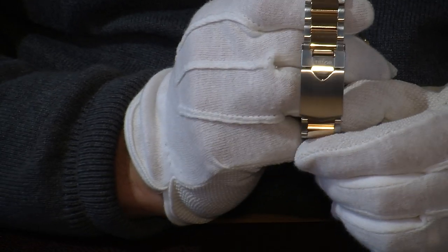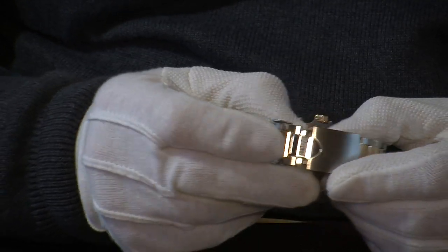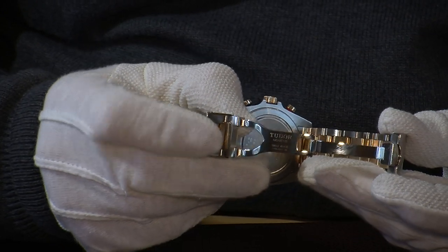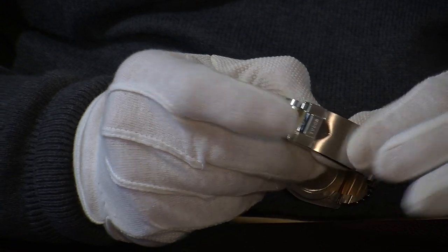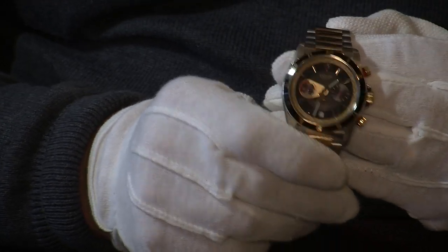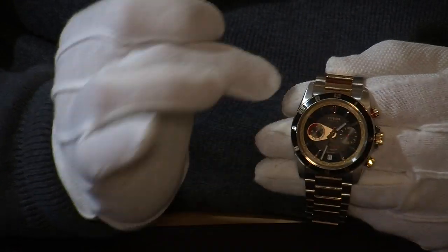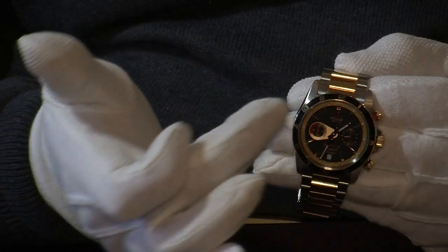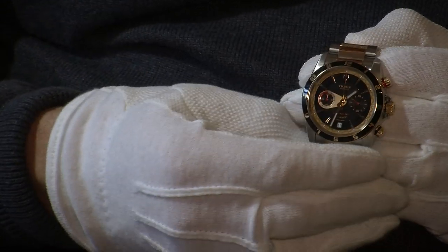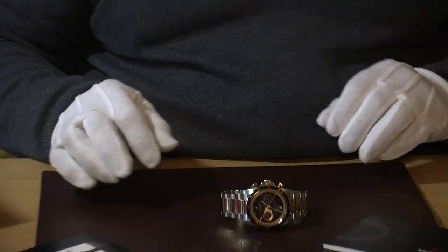On the rear you can see the Tudor deployment clasp, which opens up and gives you an extra safety clip. Once closed, it locks and goes over the top to ensure that's all safely on your wrist. It's a really lovely looking watch — that 42mm case size is very comfortable with nice wide lugs. The bracelet is easily adjustable. That combination of colours — the black dial with red accents, rose gold, and the date — works really well for a watch that's considerably less than you'd pay for a comparable Rolex.